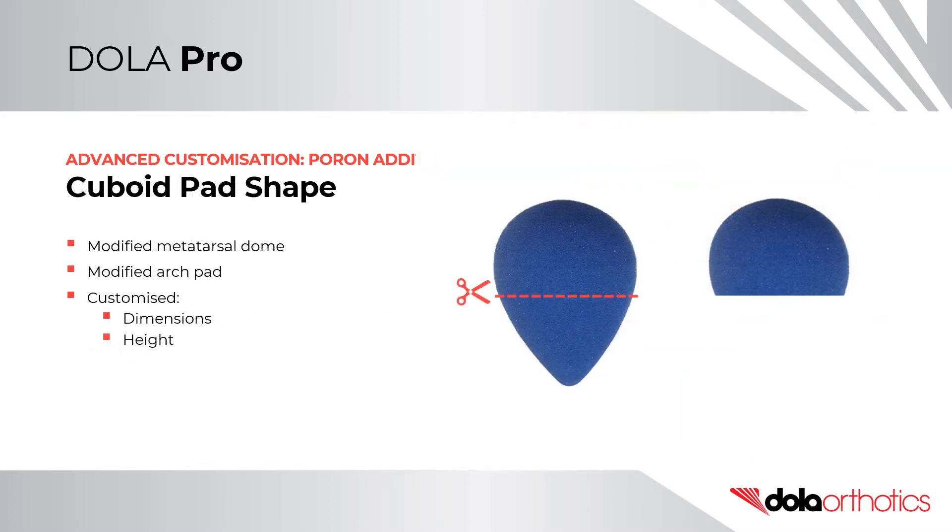Cuboid Pad Shape. The cuboid pad is a modified metatarsal dome or arch pad. From the packet it is simply customized for shape, dimensions, or height based on the pathology or anatomy. For a metatarsal dome, simply remove the tail section with scissors.